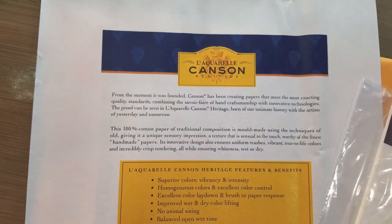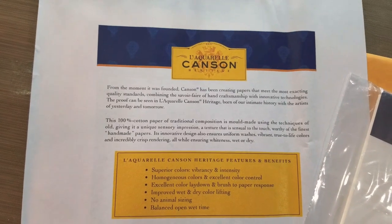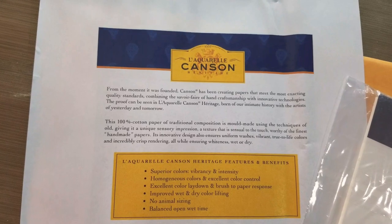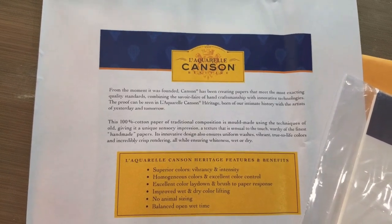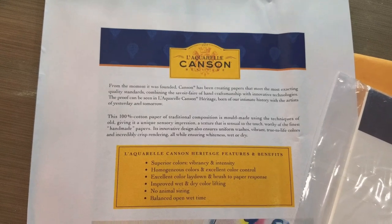From the moment it was founded, Canson has been creating papers that meet the most exacting quality standards, combining the savoir faire of hand craftsmanship with innovative technologies. The proof can be seen in L'Arches Canson Heritage, born of our intimate history with the artists of yesterday and tomorrow.